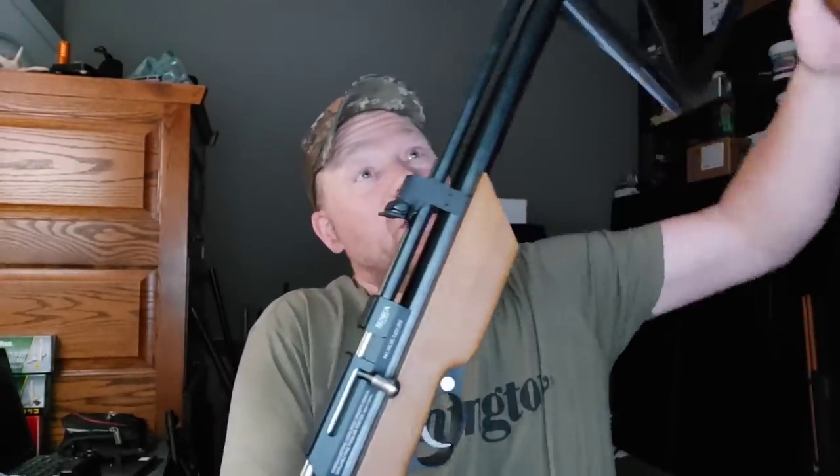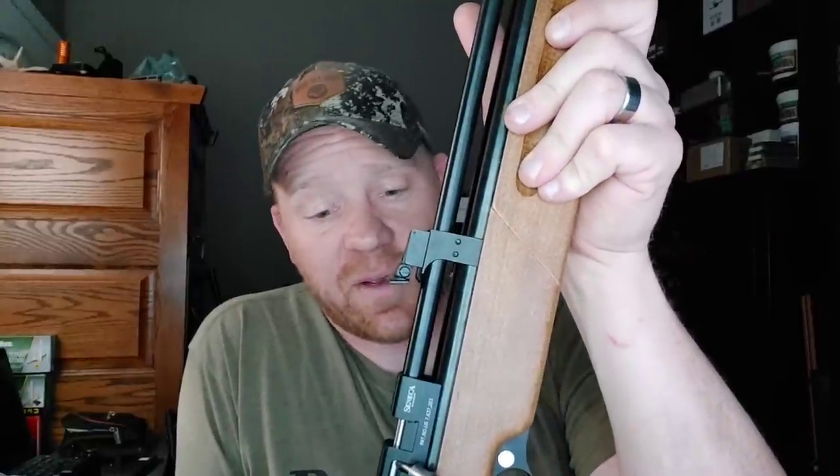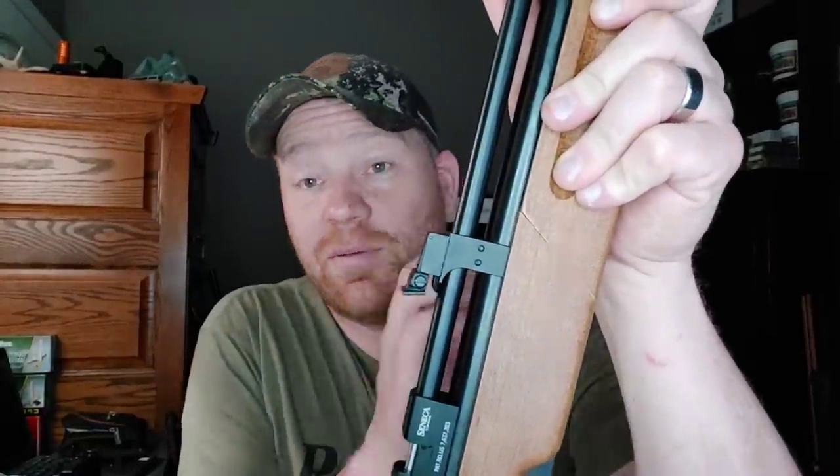Today I'm going to take it out to the range. We're going to do some plinking fun, we're going to do a walk up in the woods. If we see some squirrels, we're going to get some squirrels. If not, we're still going to have some fun out there plinking with this Seneca Dragonfly MK2 that I just picked up from Pyramid Air. Let me grab my 22 pellets and we'll see if we can find some squirrels, and if not I'm going to throw some cans in the back of my pickup so we can still have some targets to fling at.